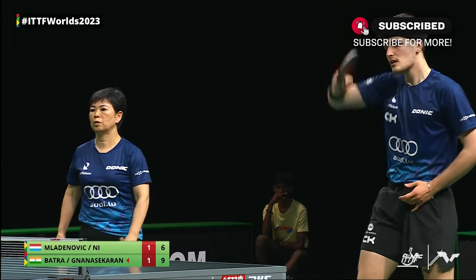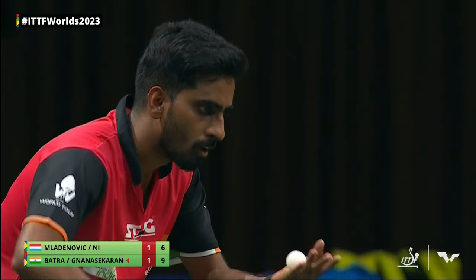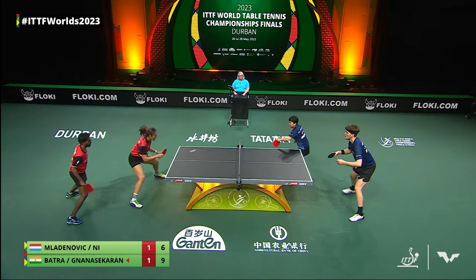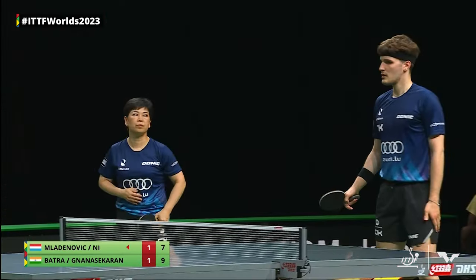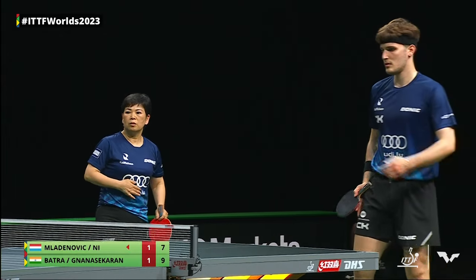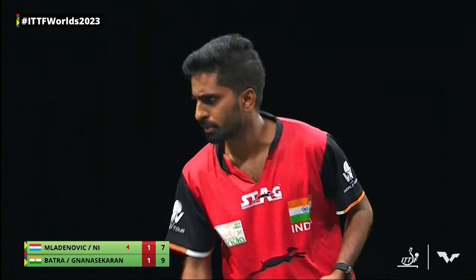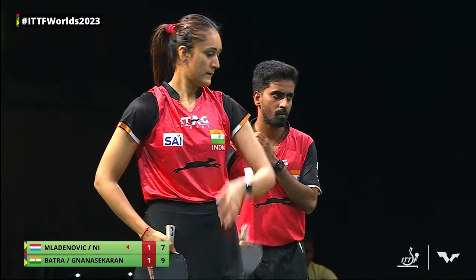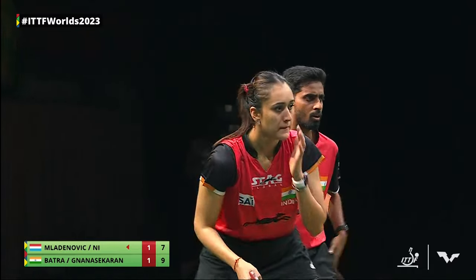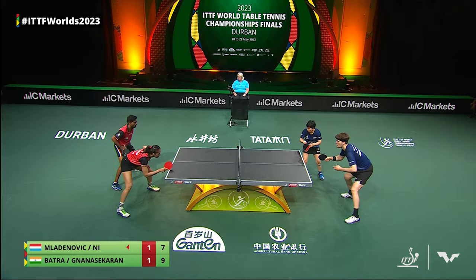Good flick here from the back of the table. Nisha Lien putting some pressure on at a familiar score line like we saw in the last game. And again, the flick — impressive speed and placement from Nisha Lien. A two-point game now, the Luxemburgers with the serves back on their side. Manika Batra on the receive of Nisha Lien's serve.